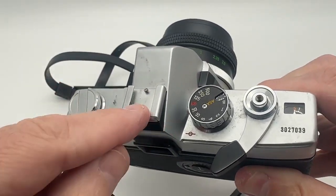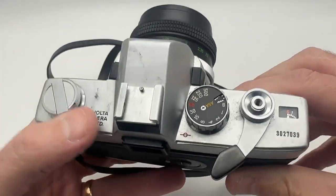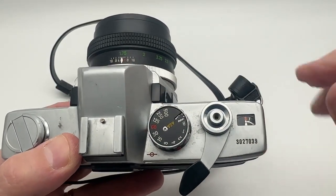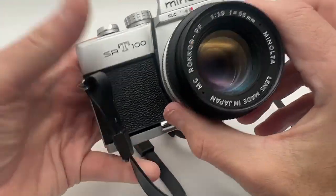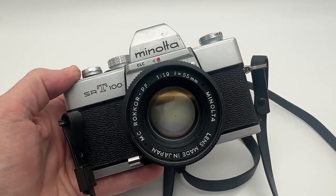This is where the flash goes — this is a cold shoe. The old-school flash will go right here. This is where you can adjust all your ISOs, right on top. This actually tells you about the film when it's full and empty, right there. That's nice. I hope you enjoyed this little tour of this really nice Minolta SRT100. Thanks for watching my review.